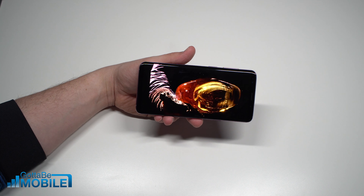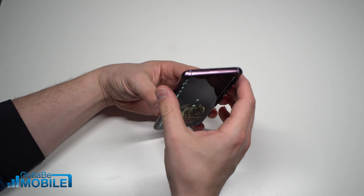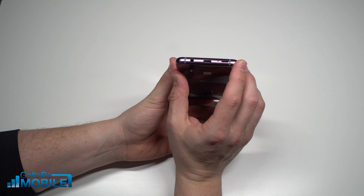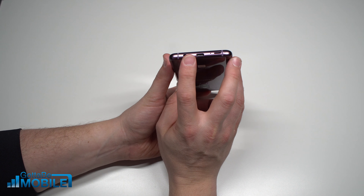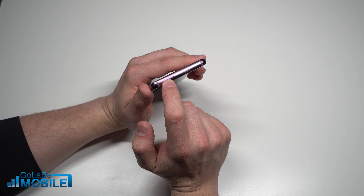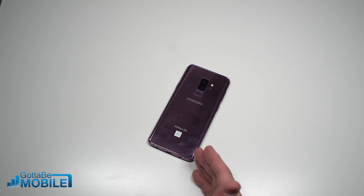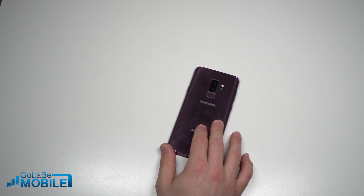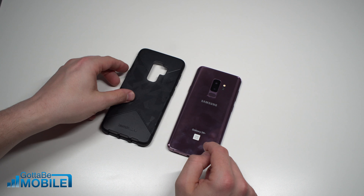It's pretty much the best display you'll find on a smartphone right now. We now have stereo speakers, so there is a speaker at the bottom and at the top. We have our USB-C, and we have a 3.5 millimeter headphone jack that has remained despite other phones killing it. At the top, we have our SIM card and our memory card slot. That's a quick look at the Galaxy S9 Plus, very similar to the Galaxy S9, and one of the first things that we do once we get it taken out and turn it on and get it set up is we put it in a case.